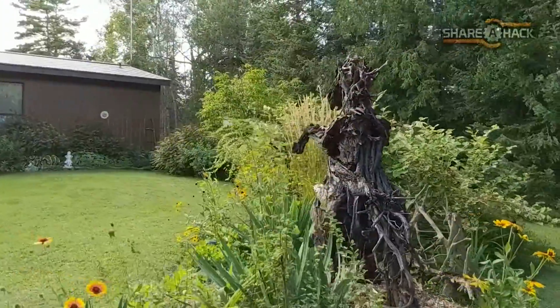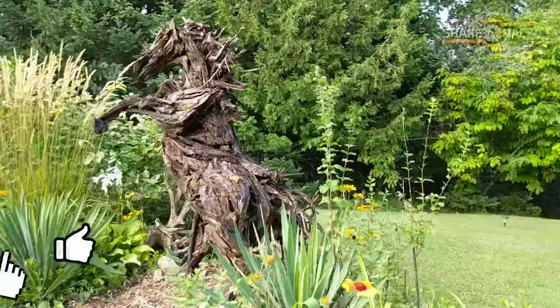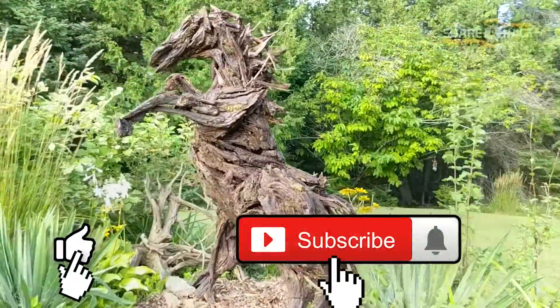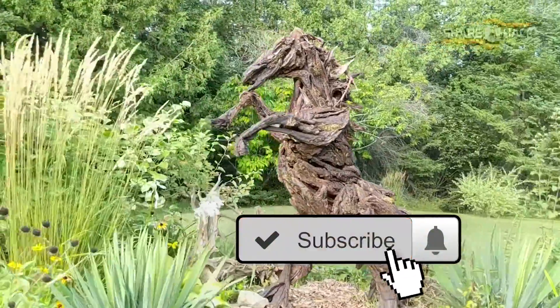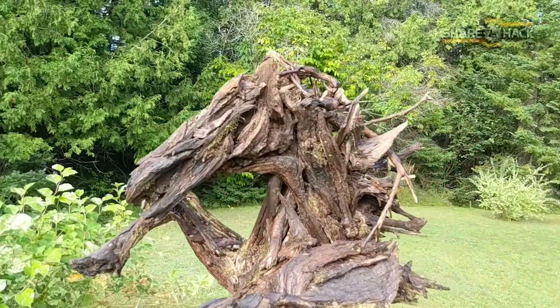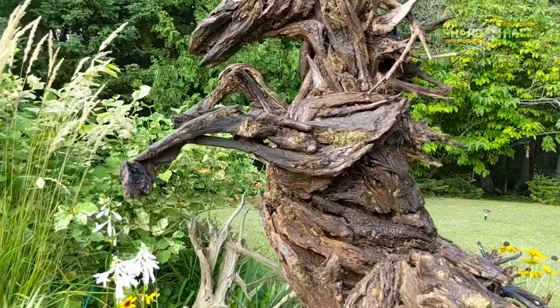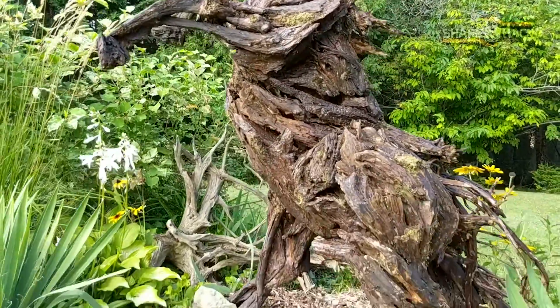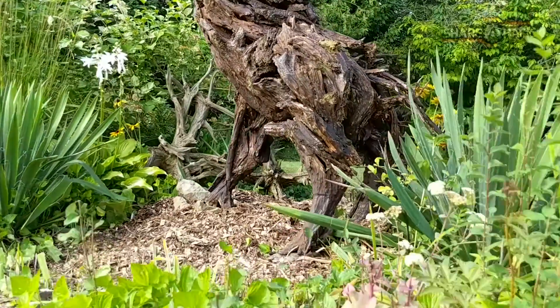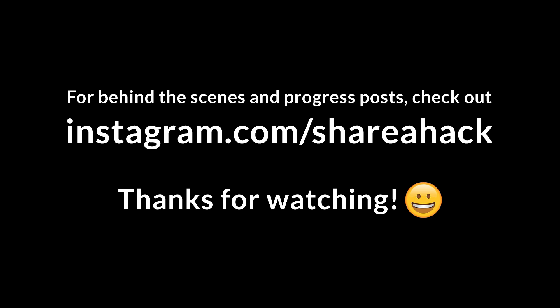Happy birthday, mom. This was a super fun two-day build. If you want to see more projects like this, feel free to like and subscribe. Thanks for watching, and if you ever decide to do a similar project, please post it in the comments — I'm sure everyone would love to see it, and we'd love to put it on the website.